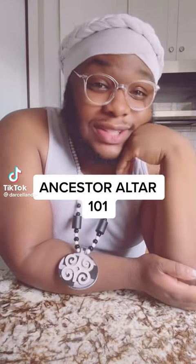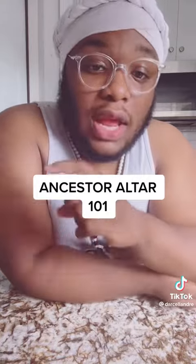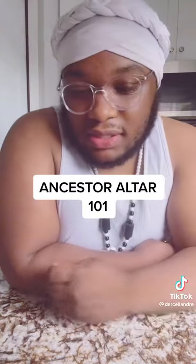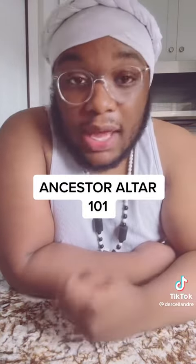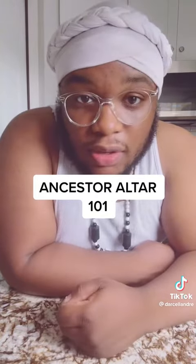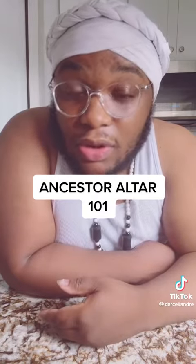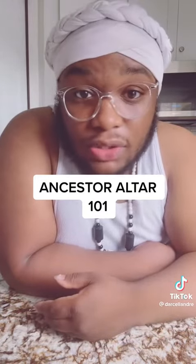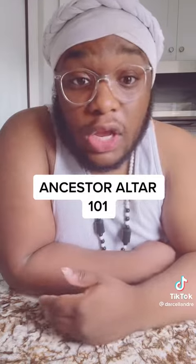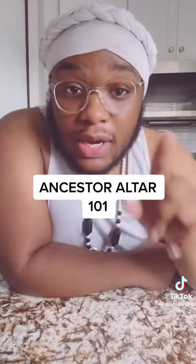So you wanted to make an ancestor altar — let's do it. Number one, we must get an understanding as to what an ancestor is. An ancestor is a family member and or family friend that has crossed over. So they could be 250,000 years old, or they could be 50, 60 years old when they pass, or 30 or 20. Once you cross over into the ancestor realm, you are an ancestor.